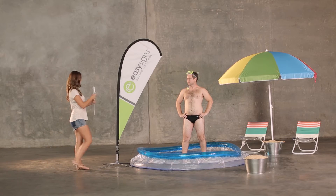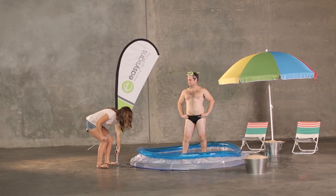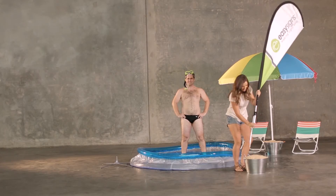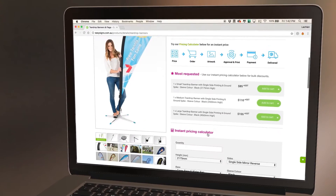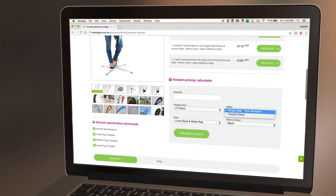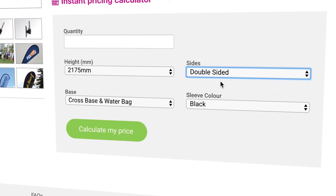These banners are sure to get you all kinds of attention, and you can rest assured the poles and bases have been designed to withstand the toughest Australian conditions. If Becky doesn't like seeing the mirror image on the back of her banner, Becky can buy a double-sided banner.